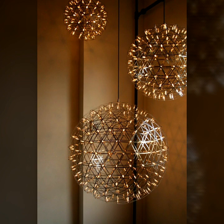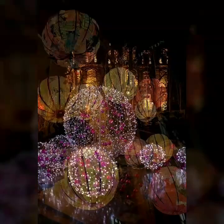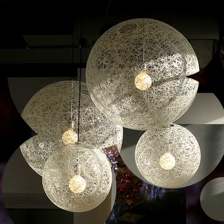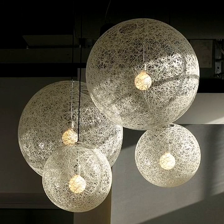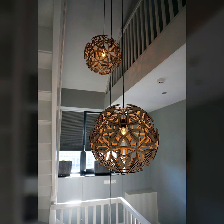So guys, ring lamp designs — hope you love this video and collection. Decorate your home well with this beautiful and amazing and stunning metal ring lamp.